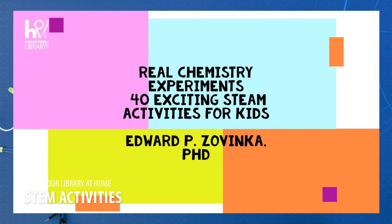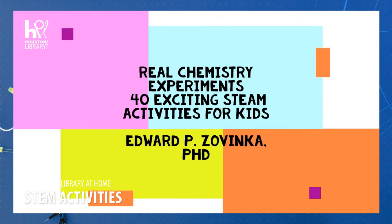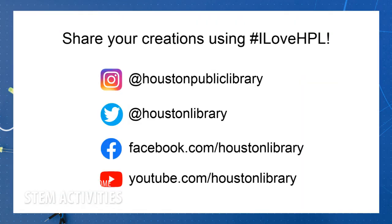If you'd like to read more about this, here is the title and author of the book I got this from — it is in our library collection, so check it out. We hope you guys have had fun learning a little bit about paper and the way it has a grain. Please share your experiments and results online with the hashtag I Love HPL so we can see them as well.